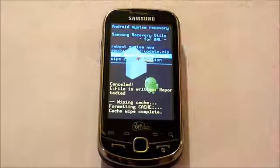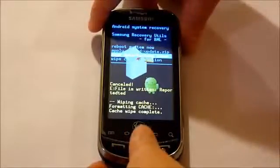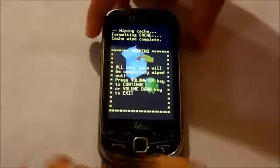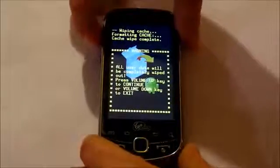And now we're going to wipe data factory reset, and press the volume up button to confirm.